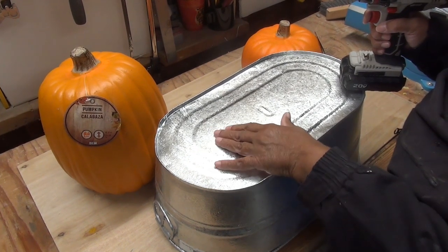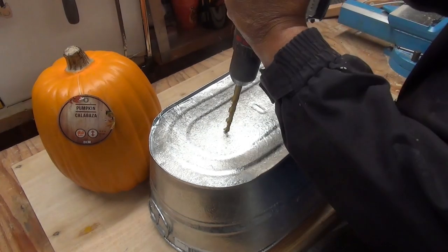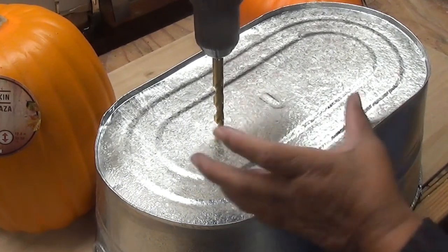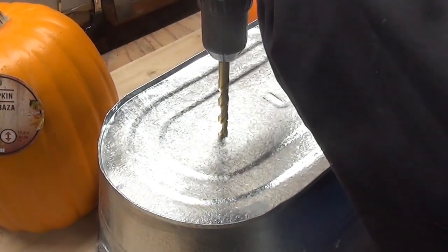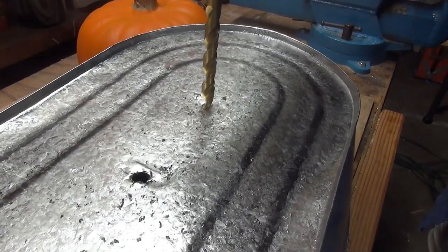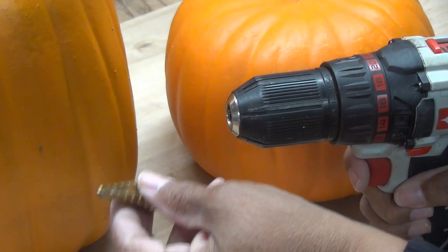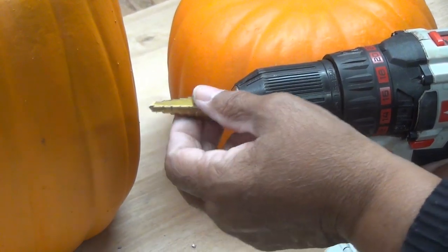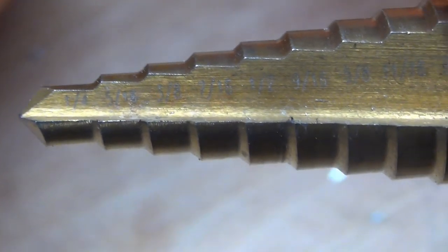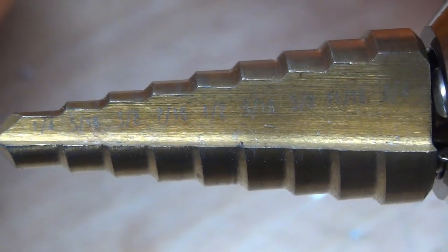These containers aren't originally for planting, so I have to make certain that I drill drainage holes. I'm just going to drill a series of a few, just enough so that the soil can drain. This is called a step bit. You can use a step bit, but you can use a regular bit as well. The one thing about a step bit is it gives you varying degrees of diameter — it's like having many drill bits in one.